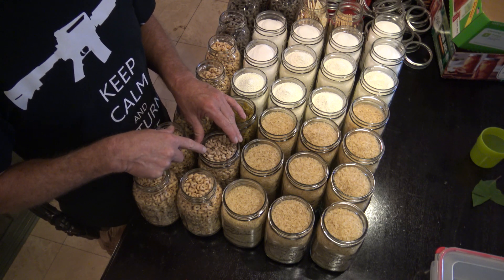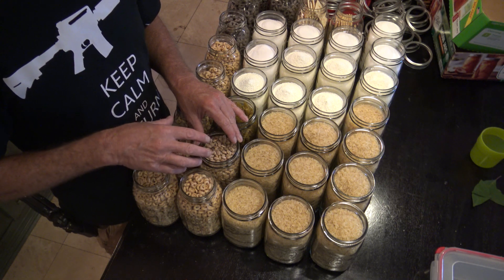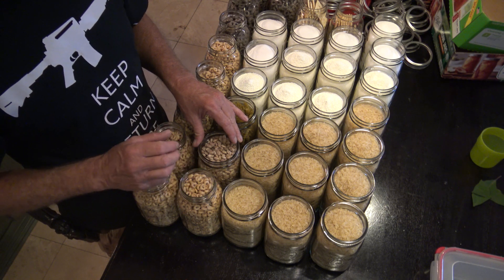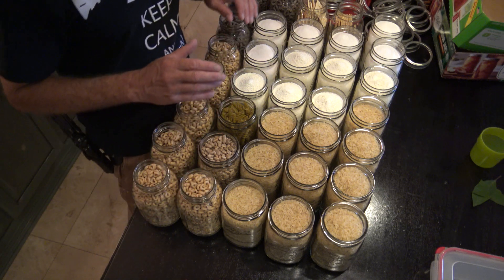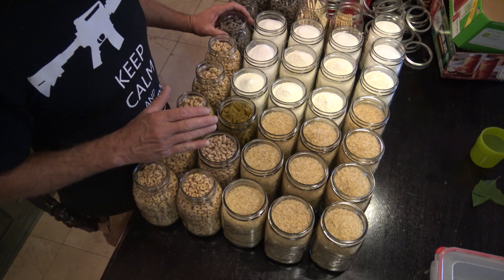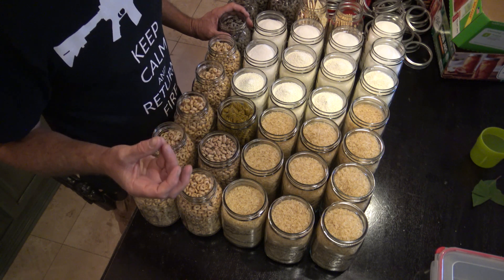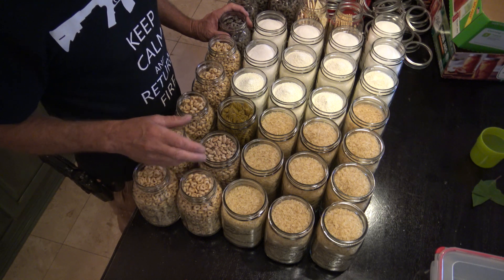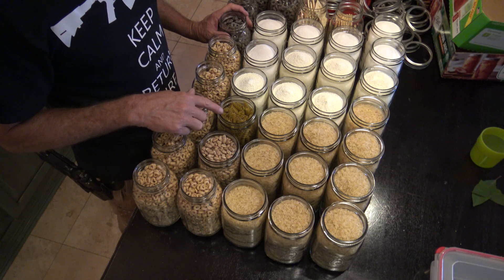I've never had a problem with beans and moisture. Within a couple of days, all that moisture will wick back into the product and it will be fine. It's not going to form mold inside the jar — at least I have not had any do that. Cereals and breakfast stuff are okay as long as they don't have marshmallows, since those could melt. As long as it's a consistent single product, you should be fine. The pasta will probably show a little moisture, but it will wick back into the product.